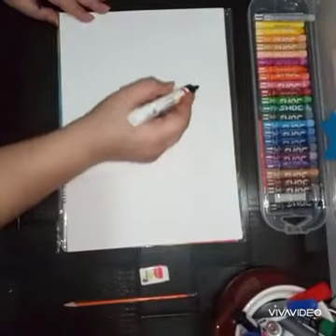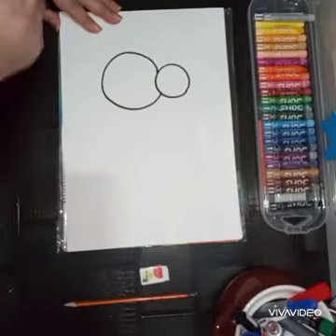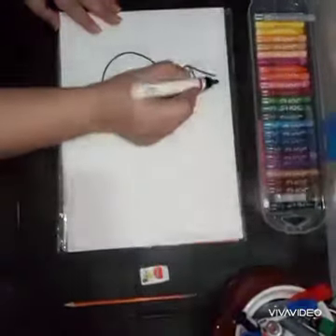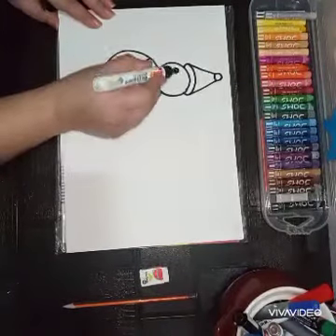Good morning students! Today we'll draw a snowman with circle shapes. First, a small circle and a big circle for the body. Then draw a curved line for the cap, two slant lines, and a small circle — your cap is complete.